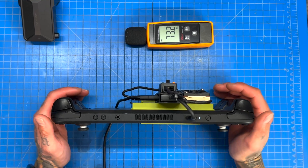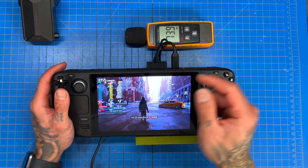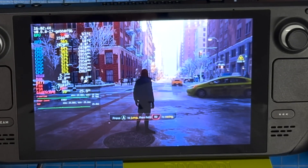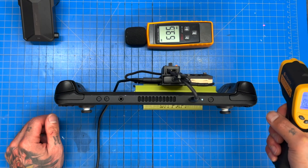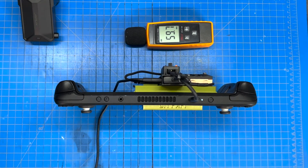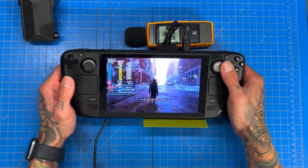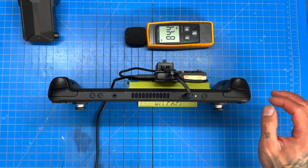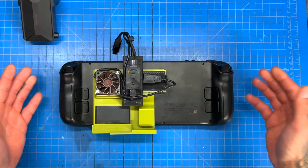Our external fan is at full tilt at 4,500 RPM and our internal fan is set to 5,200 RPM. Right now we're at 67 and 68 degrees on the CPU, our dB is 58. The room temperature is 25.3°C — it is warm — but 67 and 66 is really good considering how hot the room is.